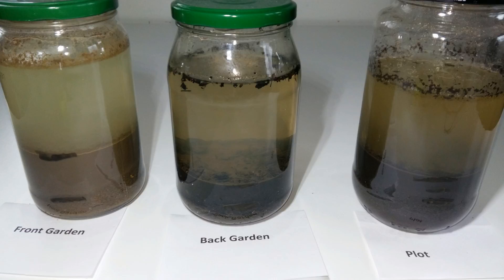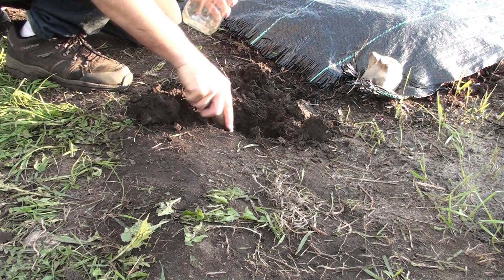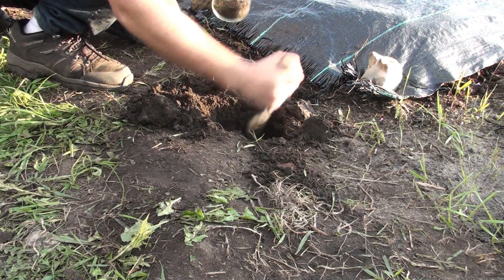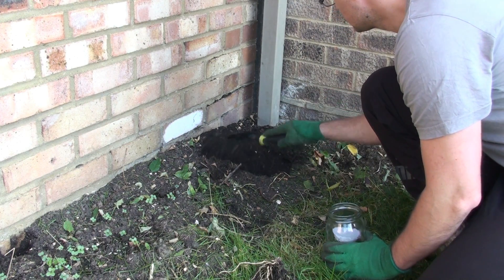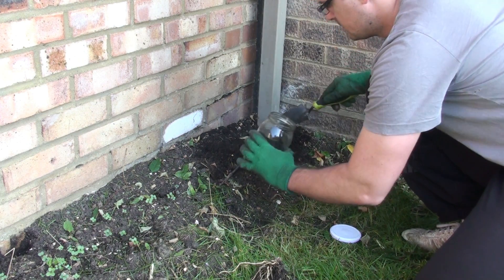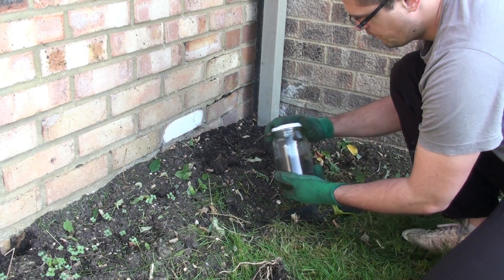Now let's go into the soil test and let me show you how I've done it. I took samples from three different places. The first sample — which you can see on screen — is from my plot, and I thought it might have a lot of sand in it. The second sample was from my back garden where I've been adding compost for the last two years, so I expect some organic matter in it. The third sample was from the front garden, which has very poor soil that was under a layer of gravel and is really hard clay.